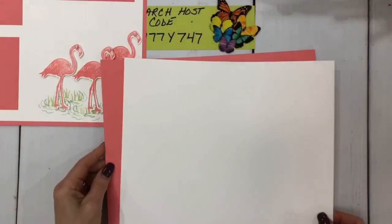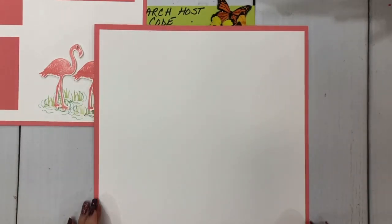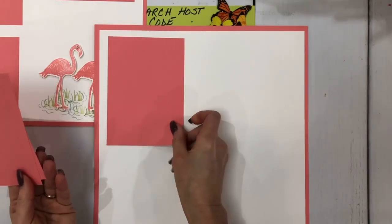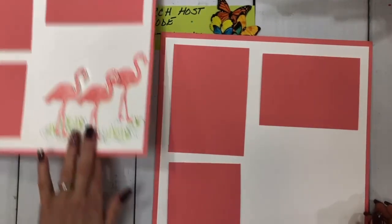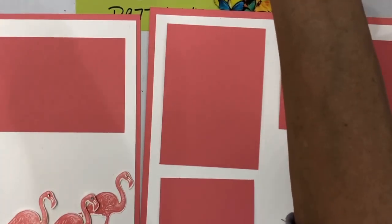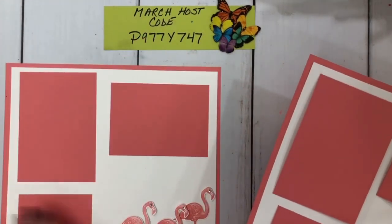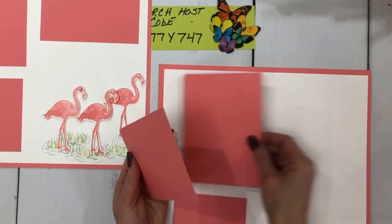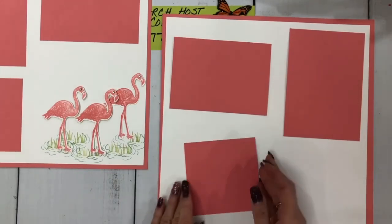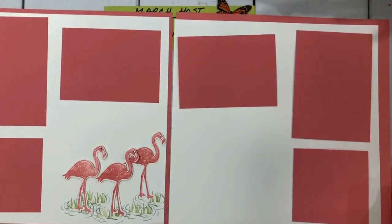That's going to go right on top here. So here's my base, and here's my layout that I'm going to be working with — my mat. Now I've already cut a couple of pieces of cardstock in flirty flamingo in different sizes: four by six, four by five and a quarter, and four by four. Since this is a two-page layout, I'm going to move these pieces opposite each other — so this one goes here, this one goes here, and this one goes over here. This is the area I'm going to stamp in. When you put these two pages together, it will look like that.